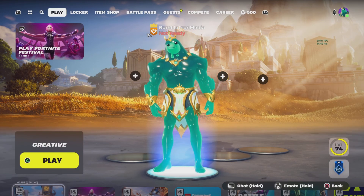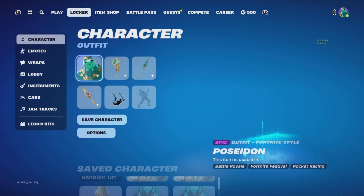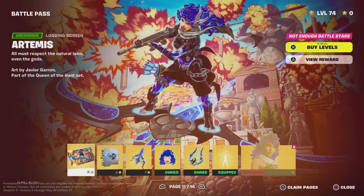Hey guys, what's up? It's your Bob and Ultron. Back out of another video. In today's video, we are taking a look at the next pages of the Battle Pass.